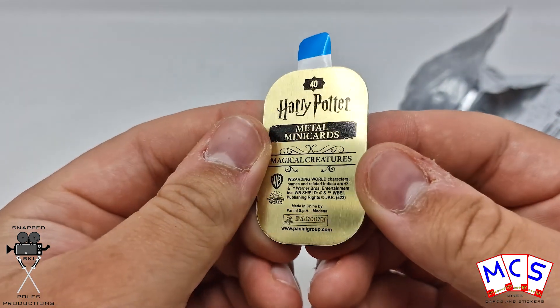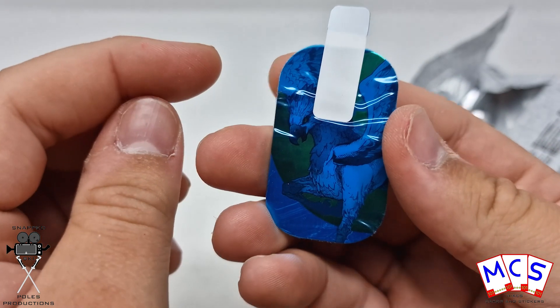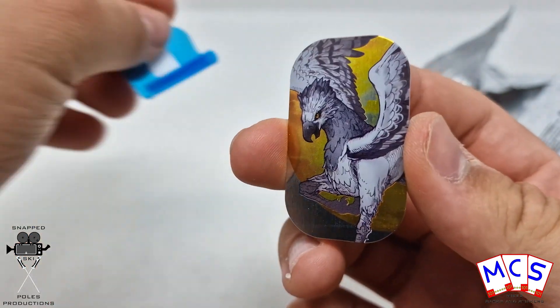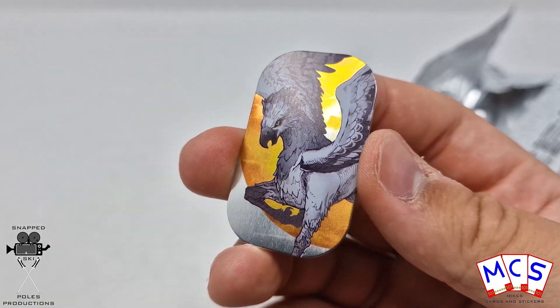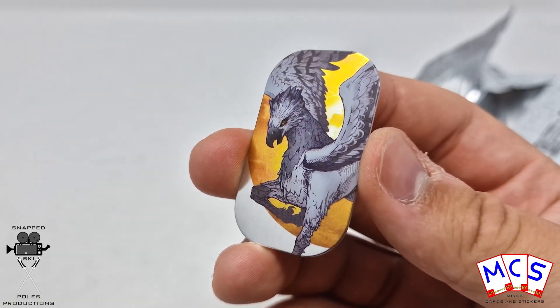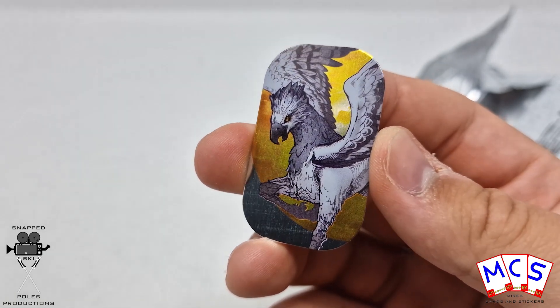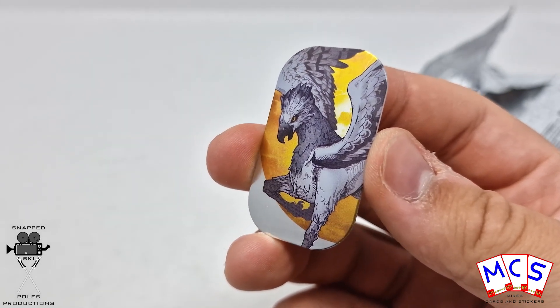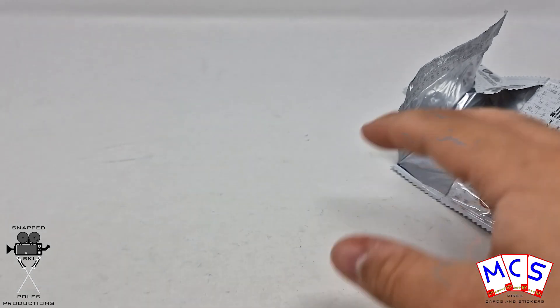Number 40. Excellent. I do believe that I need that one. And that is Buckbeak. I think I need that one, we're about to find out. That looks really good, that one does. That's like the artistic form, as opposed to like a CGI image of it. Looks like we only need three there from those six.